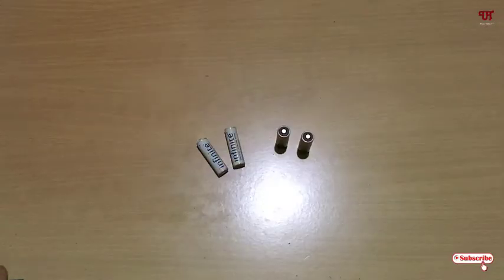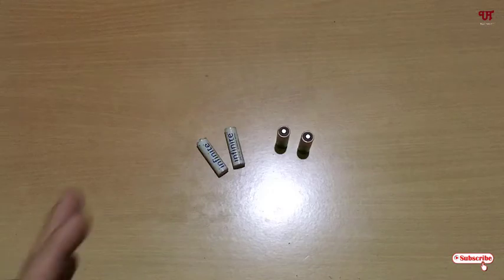Hello everyone, it's me Chevy from Unique Tutorials. Today in this video I will show you how to find out the remaining charge left in any battery cell. Let's begin.